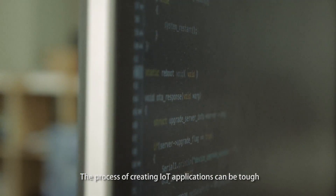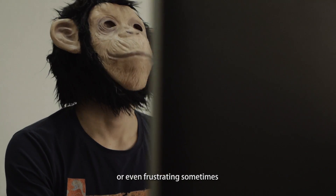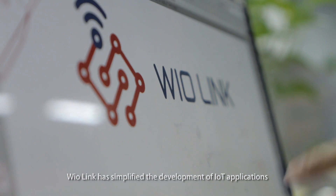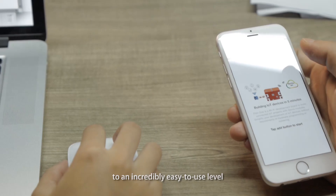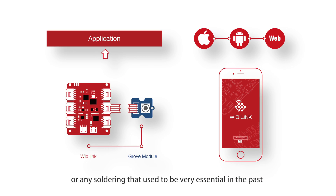The process of creating IoT applications can be tough or even frustrating sometimes. This time we redefined the way to build the Internet of Things. WireLink has simplified the development of IoT applications to an incredibly easy-to-use level, getting rid of tedious hardware programming and any soldering that used to be very essential in the past.